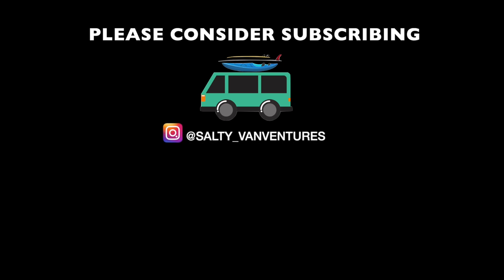Thank you so much for watching. If you liked this video, remember to hit the thumbs up below and subscribe to see more videos like this.